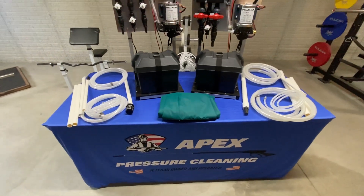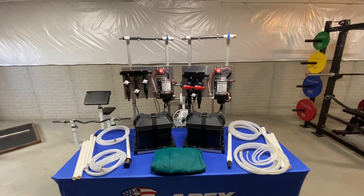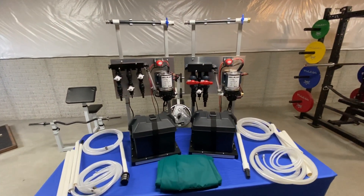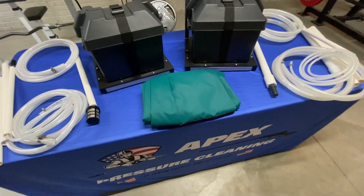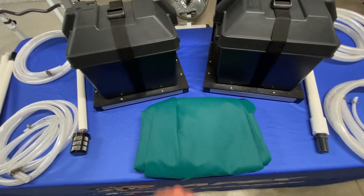I also have one last rain cover left. Those have been a very popular item — they work with any of our Gen 2 systems. These are both Gen 2 systems, so if you've bought a Gen 2 system from us in the past and need a rain cover, I have one left.